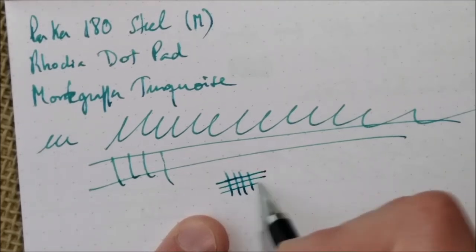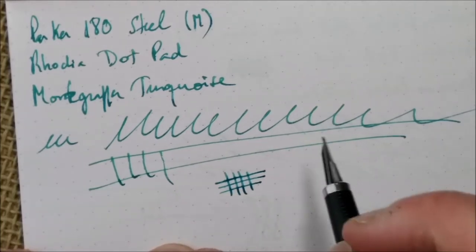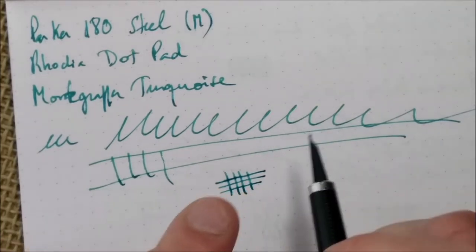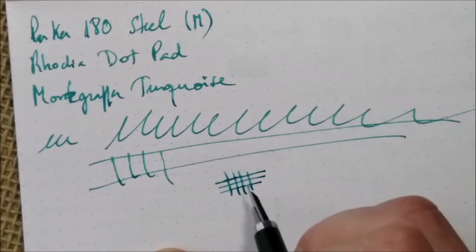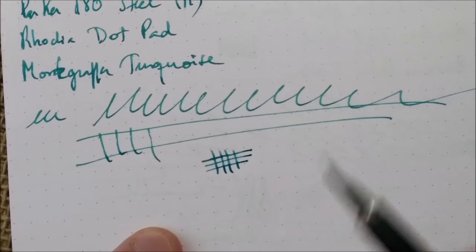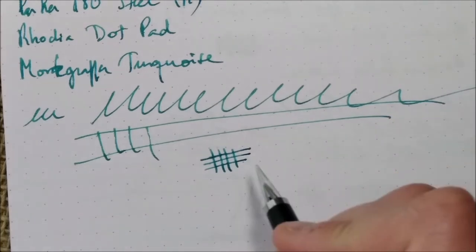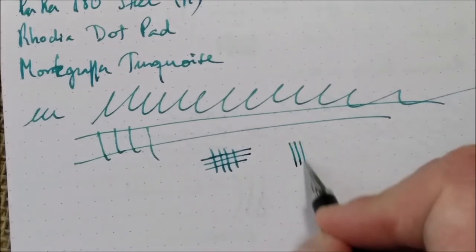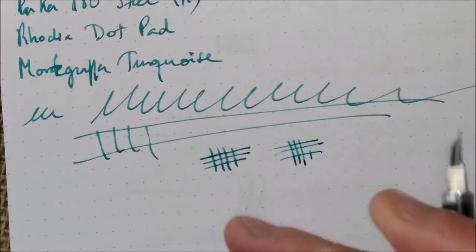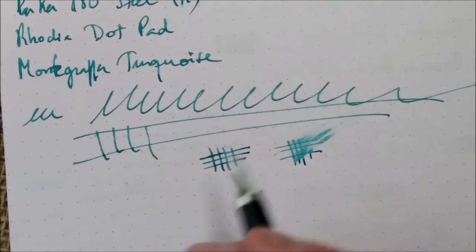About the line variation: it writes like this as a medium, and it is a real medium. This pen is called 180 because you can rotate it 180 degrees, but it doesn't write in between angles — if you rotate it a little bit, it skips. That's a problem with these kind of Parker pens: sometimes the sweet spot on paper is very, very narrow. The line you get out of this pen is quite wet for a medium nib.